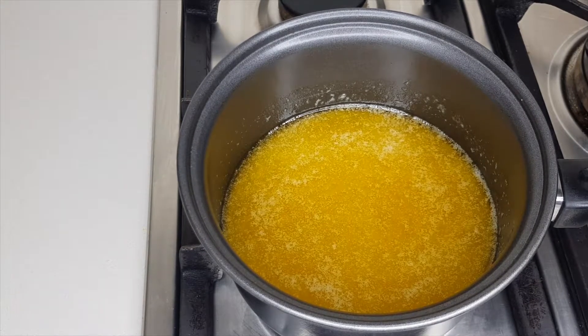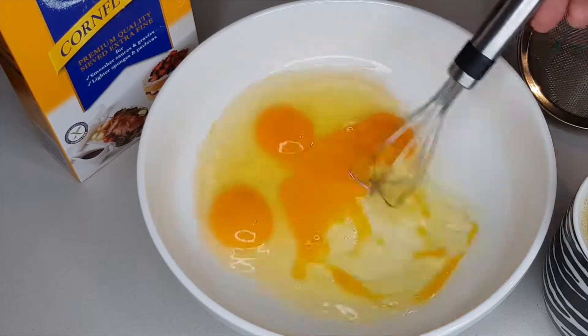At this stage the sugar won't be dissolved — you're just trying to achieve the butter melting at this point. Then turn off the heat and move back over to your workspace.